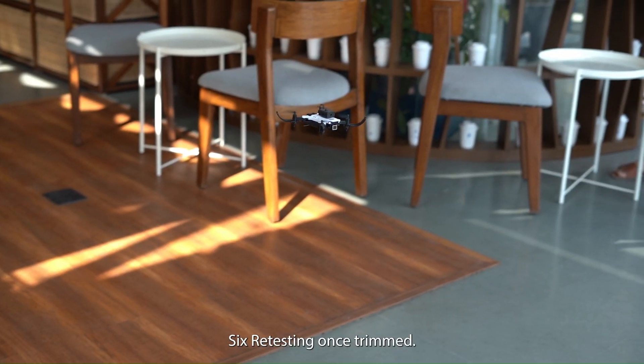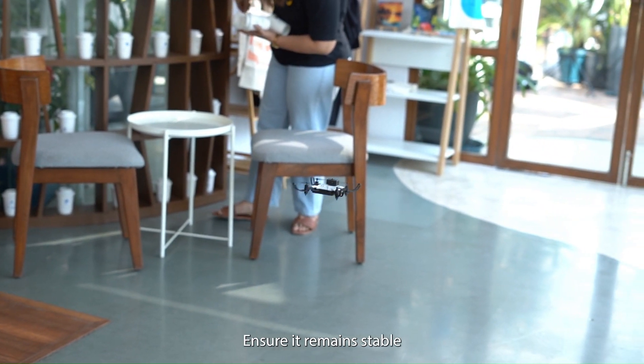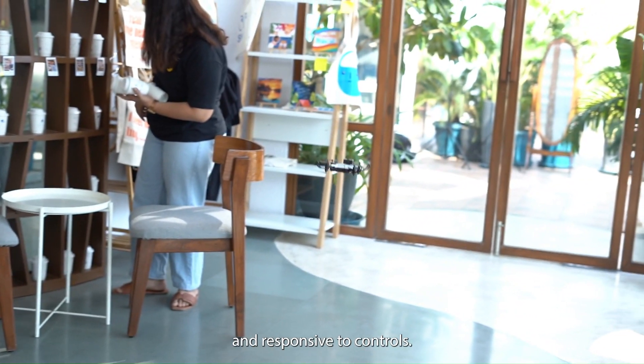6. Retesting. Once trimmed, test the drone by flying it in different directions. Ensure it remains stable and responsive to controls.